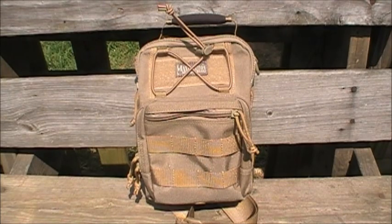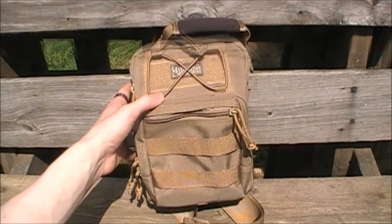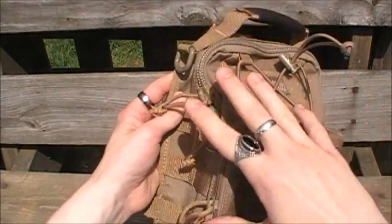Hey guys, how y'all doing out there? I have another fantastic piece of gear to review for you guys. This is the Maxpedition Remora Gear Slinger. Let's take a look. The entire bag is made of 1000 denier lightweight ballistic nylon.